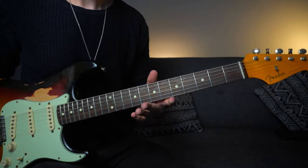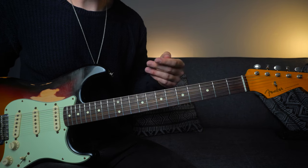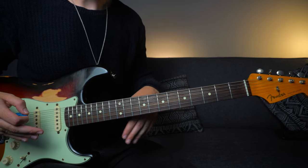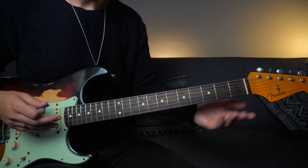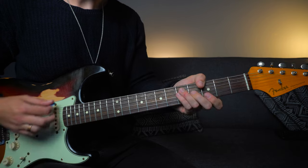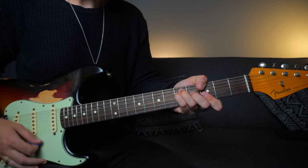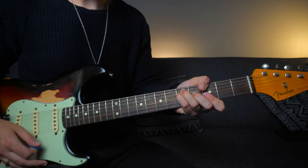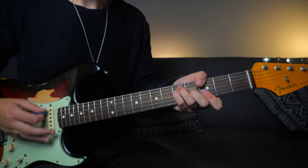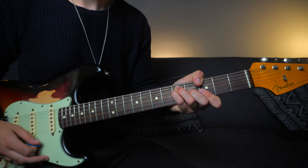Before we jump into the main bulk of the song, let's go through a little bit of theory so we can understand what to play over each chord. Before we start learning all the intricate filly bits between the chords, we're just going to learn the main chord progression. We've got E minor, G major, and when we grab these major chords we're going to try and use the technique that Stevie and Jimmy used — the thumb over the top rather than the stereotypical classic bar chord.